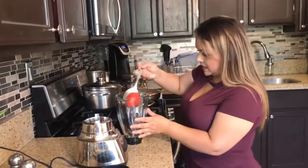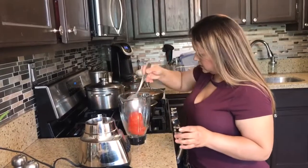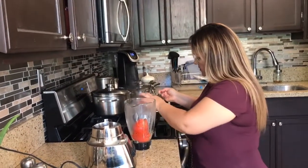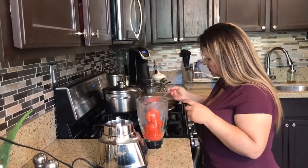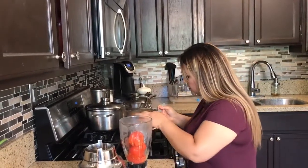So it's time for salsa. Let's put in our tomatoes. These are still a little hot, but you could just wait until they cool down.